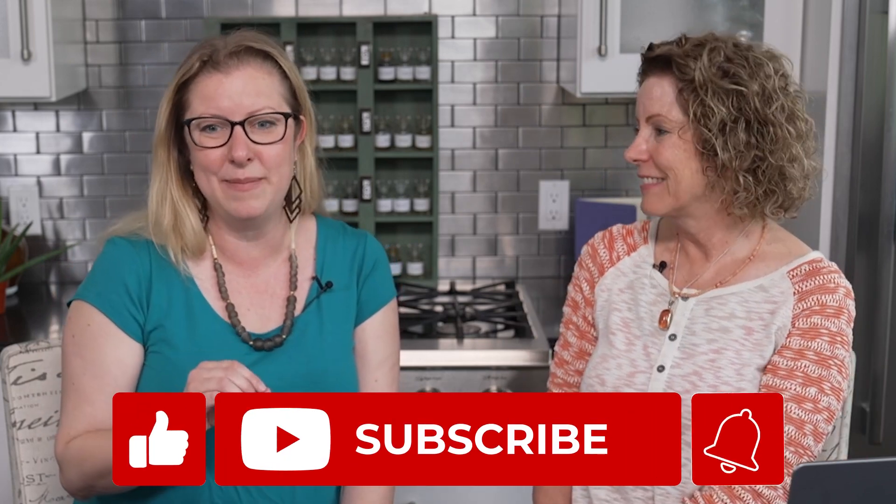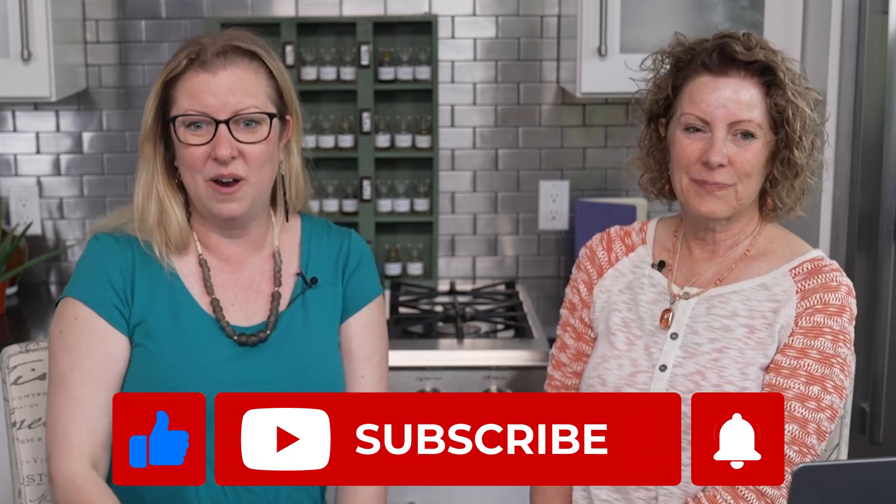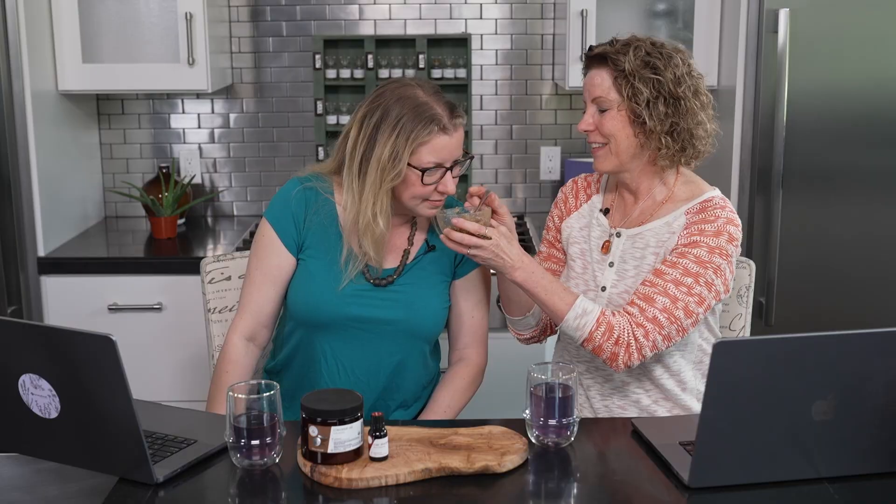If you could like, subscribe, and give us a heart — if you're watching on YouTube, please do. It helps us get the word out because we want to share this approach to aromatherapy with as many people as we can. Have fun with your face scrub! These are ingredients you have right in your kitchen, so have fun doing it. Bye for now!